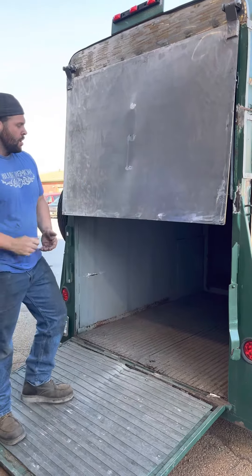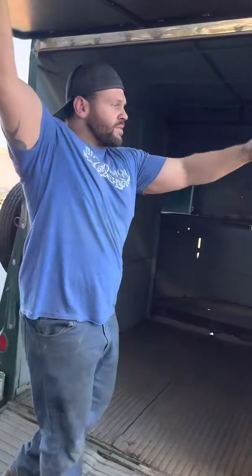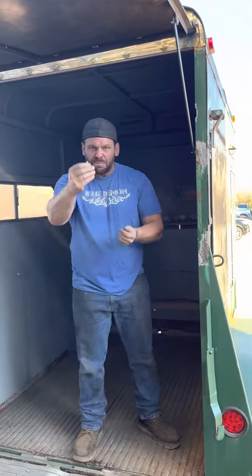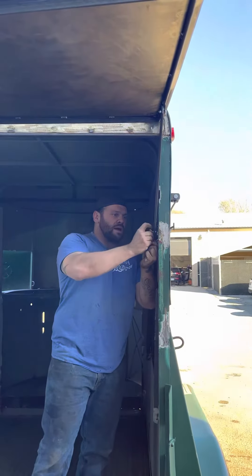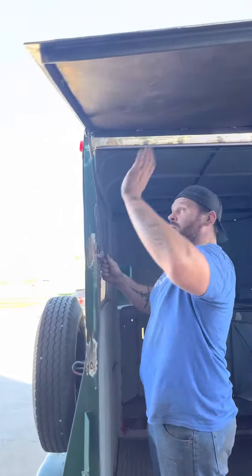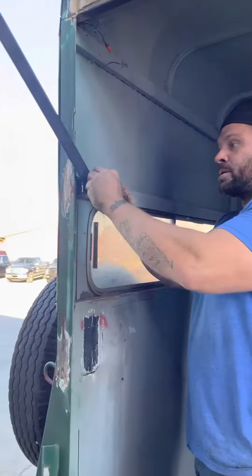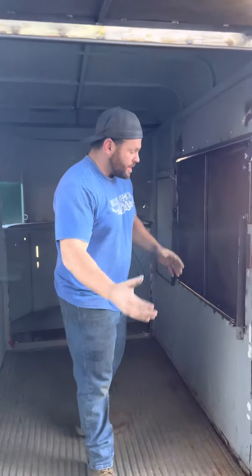Everything on this trailer is all mechanical. Everything comes up nice and easy. You lock that in with simple wing nuts, everything gets locked in place — no problem. You come over here, lock that in place, lock this in place, and you're done. You don't have to worry about this thing ever coming down on somebody.